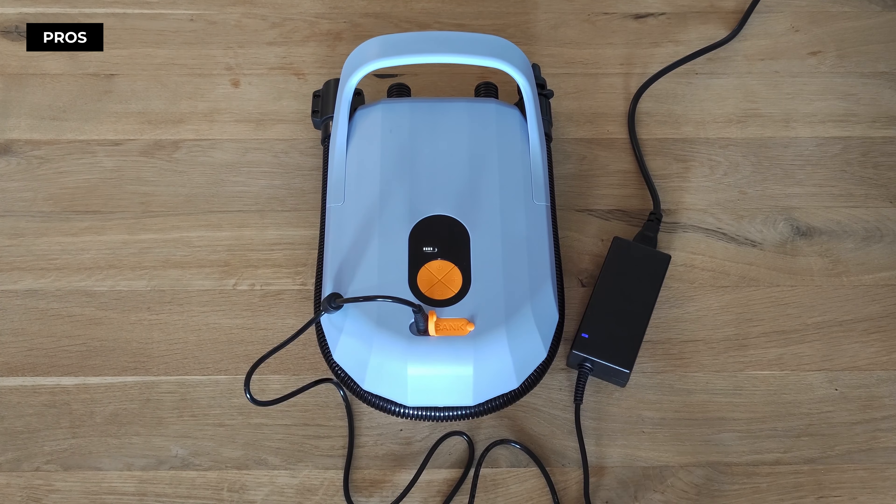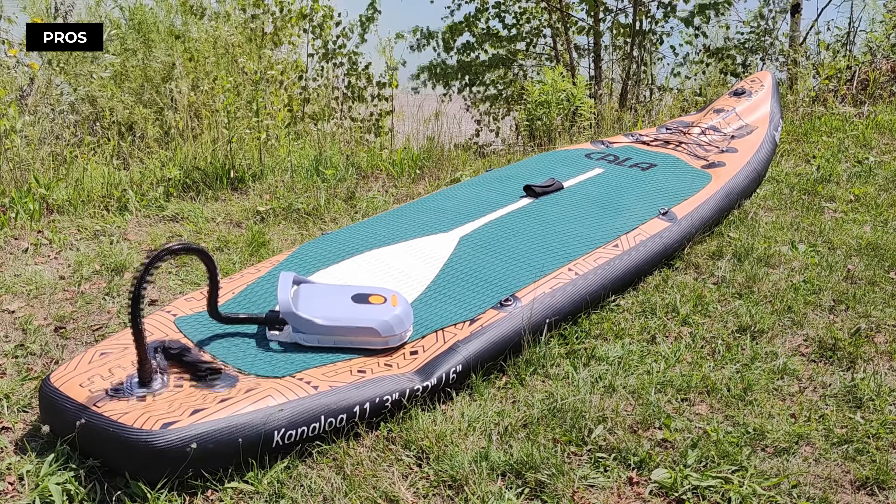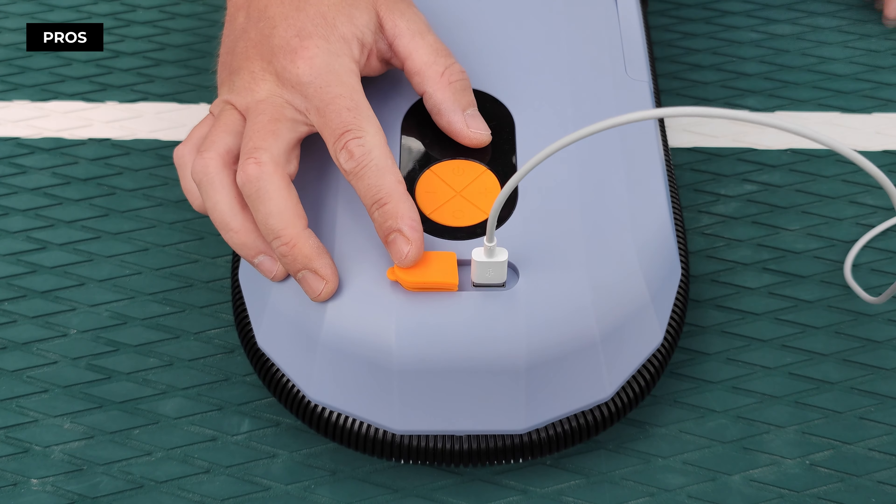The built-in battery allows you freedom from power cords, letting you inflate your board anytime, anywhere. Plus, it has a power bank feature to keep your devices charged — talk about multi-functionality!